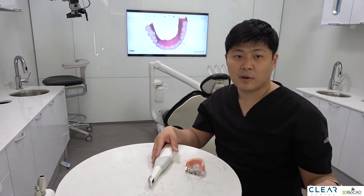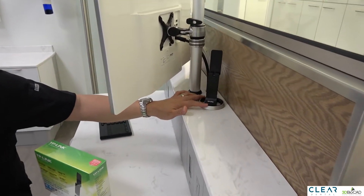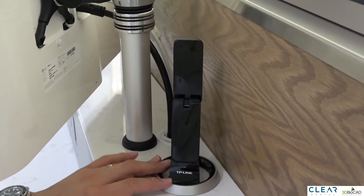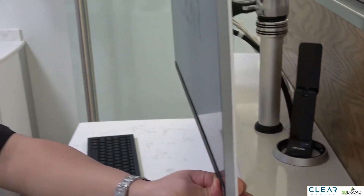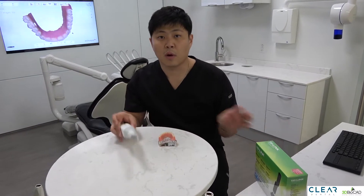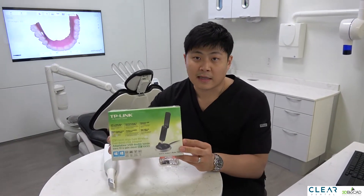Now let me show you how we have our TRIOS connected to our computer. If you look at the monitor behind me, there's a Wi-Fi adapter that comes with the TRIOS scanner. This is connected to the computer. If you have multiple operatories and multiple computers and you want the wireless TRIOS to connect to each one of them, you can buy this wireless adapter.